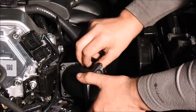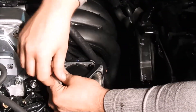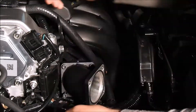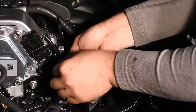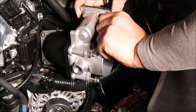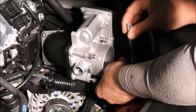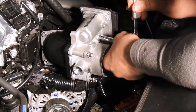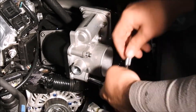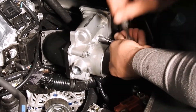The Turbosource throttle body spacer will be installed next. It has four bolts that secure it to the intake manifold — use a number 5 Allen head to tighten the bolts. Lastly, install the OEM drive-by-wire throttle body onto the Turbosource throttle body spacer. Make sure that the spacer has the rubber O-ring installed onto it. Use a quarter inch ratchet with an 8mm long socket to tighten the four M6 bolts that secure the throttle body onto the throttle body spacer. Then reconnect the engine harness for the drive-by-wire throttle body.